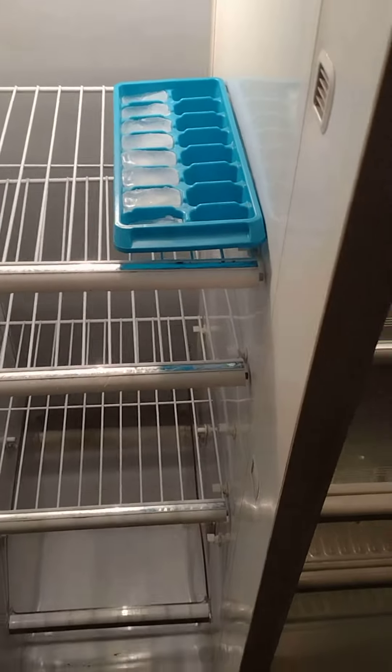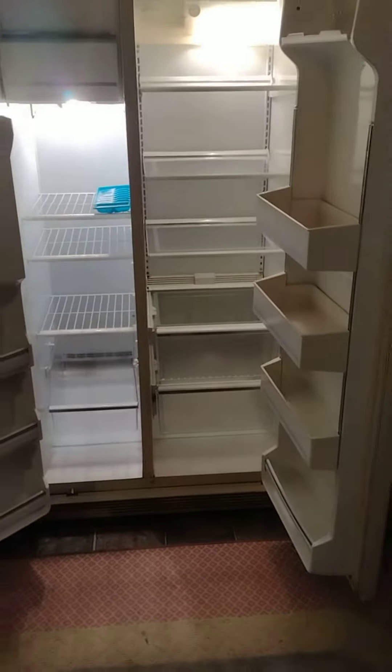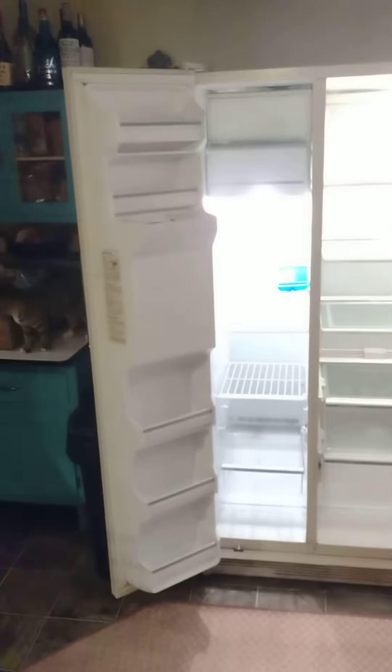This thing never failed. You can see there's ice still in it — we left that in there so you can see the freezer does work. I cleaned it top to bottom really, really well.